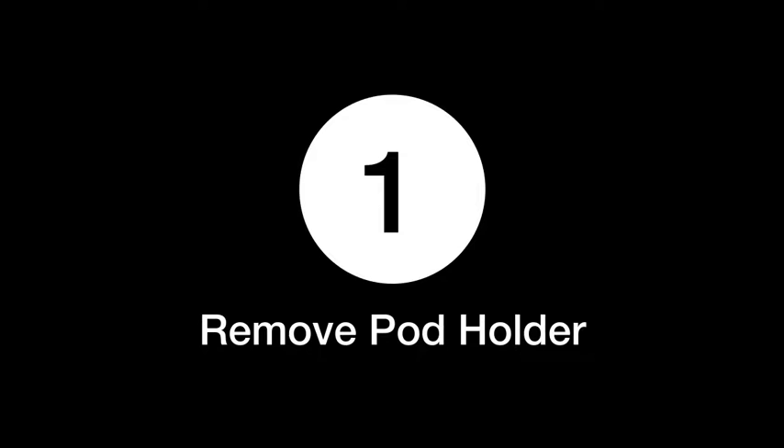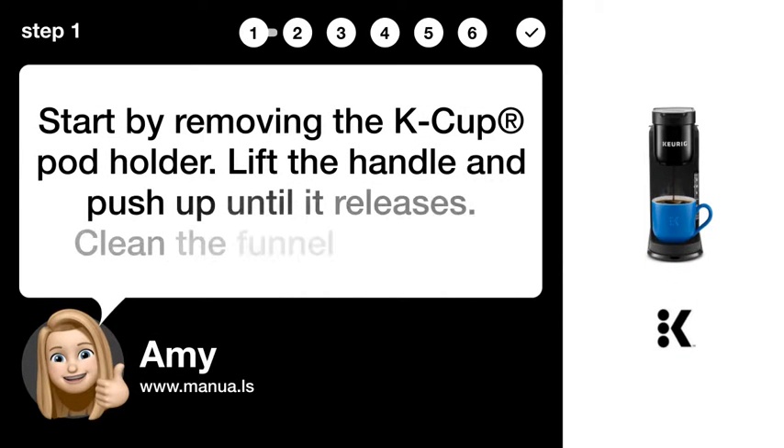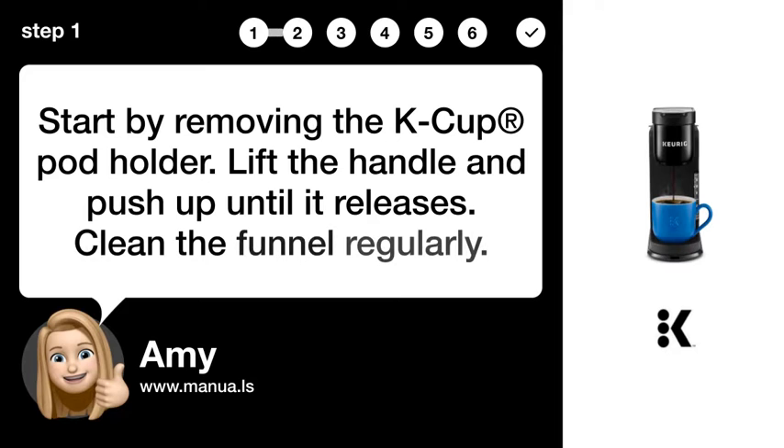Step 1: Remove pod holder. Start by removing the K-cup pod holder. Lift the handle and push up until it releases. Clean the funnel regularly.